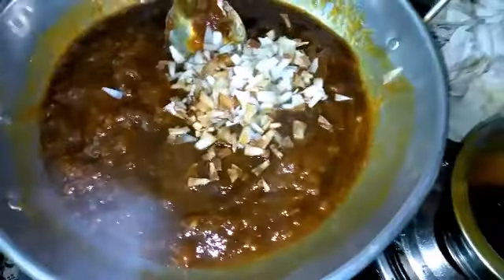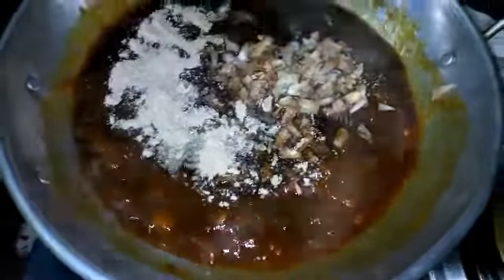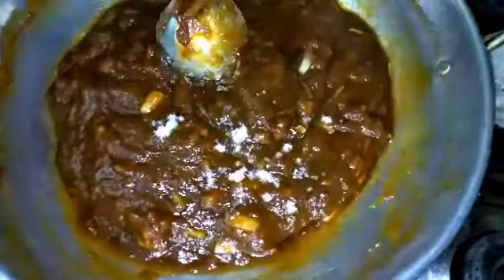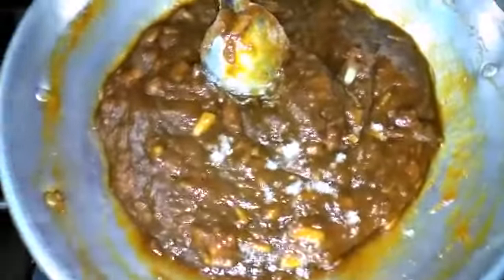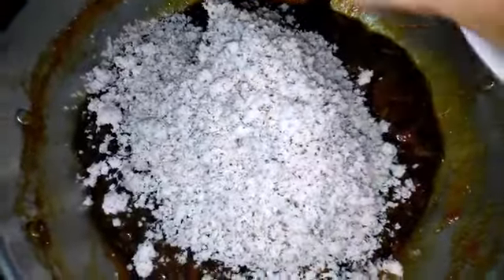When we cut the pieces, we will cut them out in the bottom. Now all the pieces are cut. Now we will cut the pieces out. So how do we cool them? For 3 minutes.